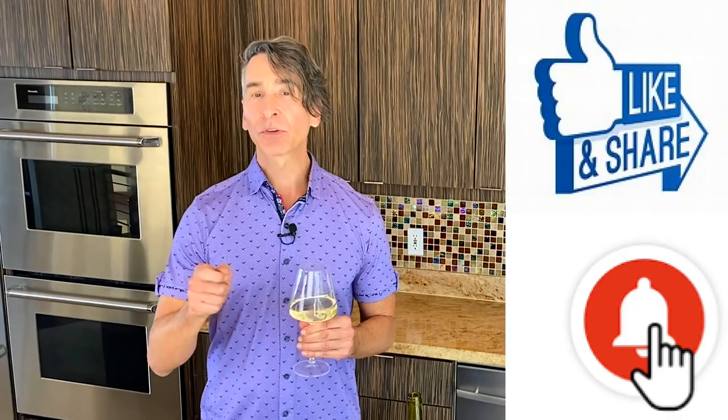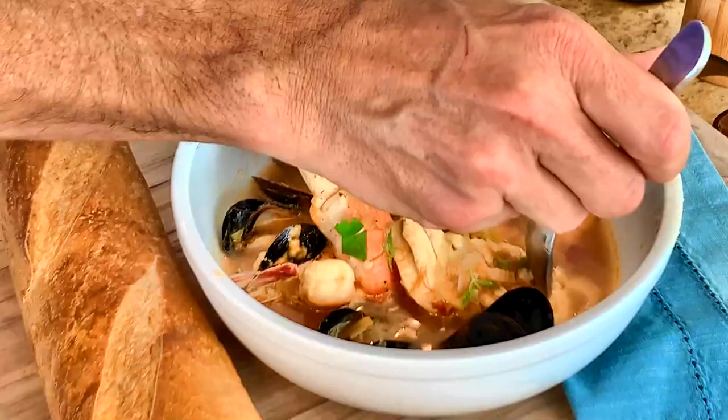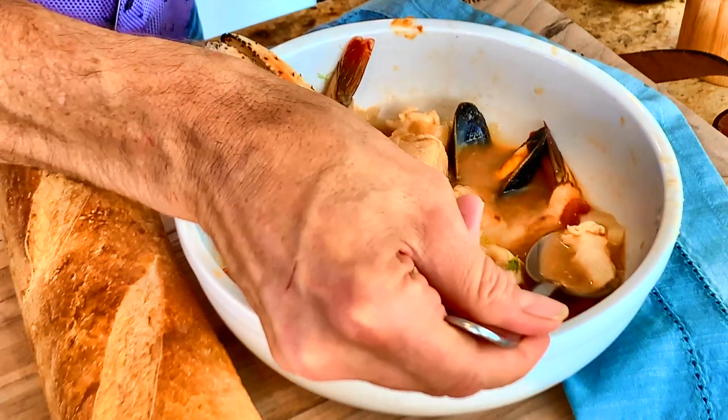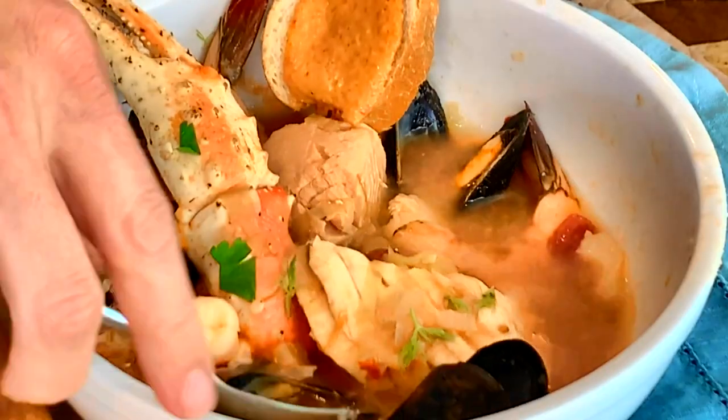Before I dig in, I'd like to thank all my subscribers. If you're not yet a subscriber, hit that subscribe button so you don't miss out on any of my recipes. Don't forget to like, share, and ring that bell — I have a new recipe every Tuesday. Cheers! I can't wait any longer — I want to dig into this bouillabaisse. Don't forget the rouille — mix it in and it gives so much flavor. I'm getting a little of the halibut here and that broth — oh my goodness. Wow, that's an amazing, amazing bouillabaisse. Simple, easy — have it on the table in 30 minutes. Thanks for stopping by Wine and Dine with Jeff, and we'll see you next week.